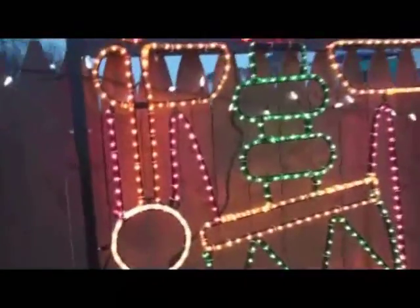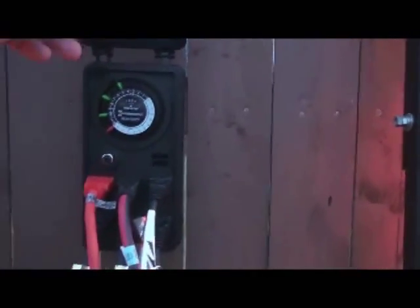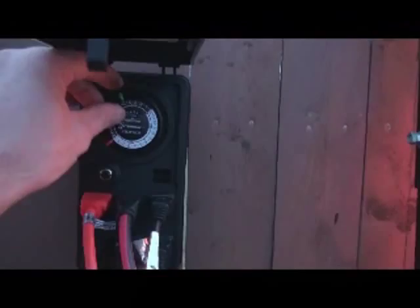You can see that we have all these hooked to multiple power boxes. Make sure that your power boxes are properly rated — in this case we have some timers placed on here with multiple plugs going to the actual display itself.